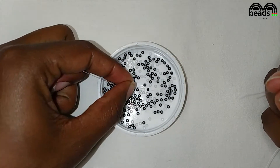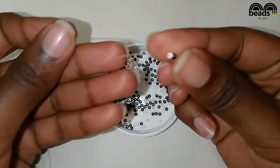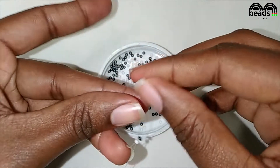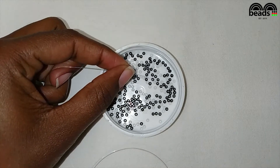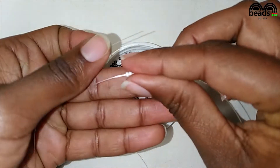On your left pick one black bead, and on your right pick one black and one white bead, then crisscross. On your left pick one black bead, and on your right pick two white beads, then crisscross.